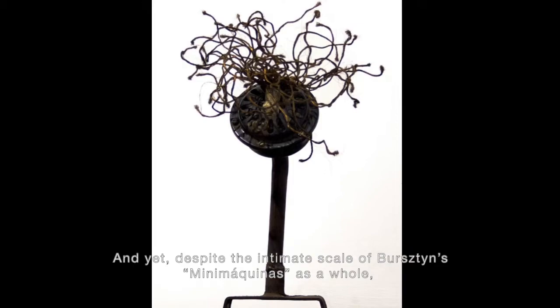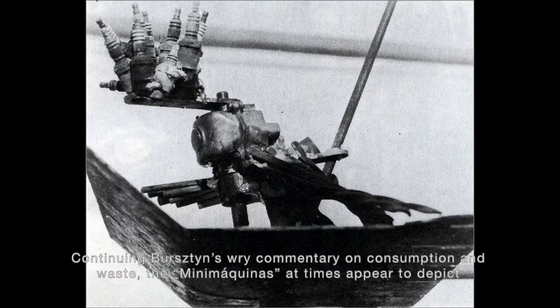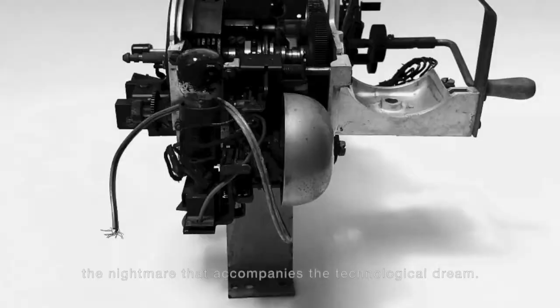they are no less stinging in the cultural and political criticism characteristic of the artist's work. Continuing Burstein's wry commentary on consumption and waste, the mini-machinas at times appear to depict the nightmare that accompanies the technological dream.